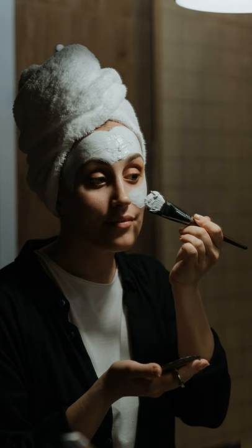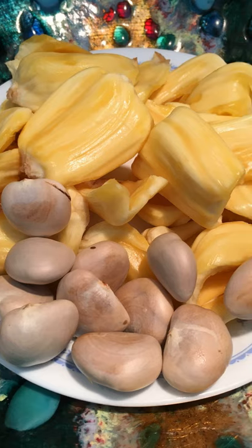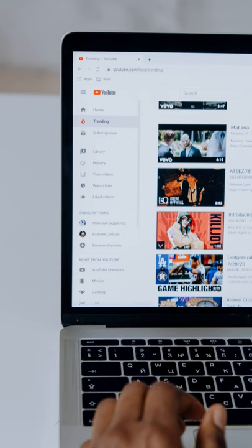You can also apply this paste to your face for soft, supple, and glowing skin. You can also eat jackfruit seeds — we will tell you how to eat them and the benefits of jackfruit seeds in our next video.